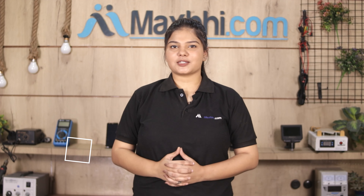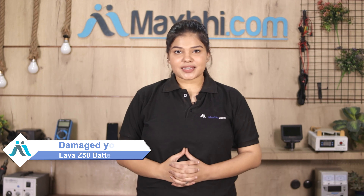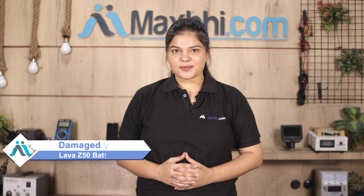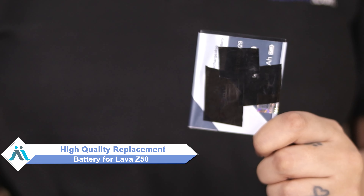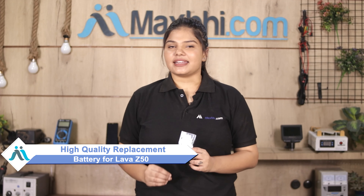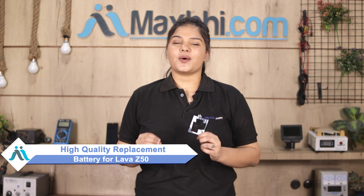Hi friends, this is Lucky from MaxBee.com. Is your Lava Z50 battery damaged? Worried about the high repair cost of your smartphone? Don't worry — you can now buy a high quality replacement battery for your Lava Z50 at a very affordable price from MaxBee.com, and fix your phone yourself at home or get it repaired by any professional very easily.